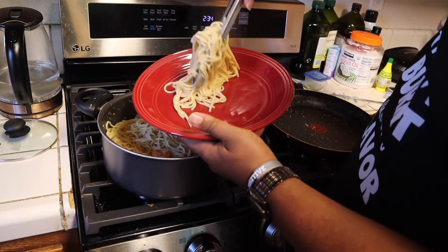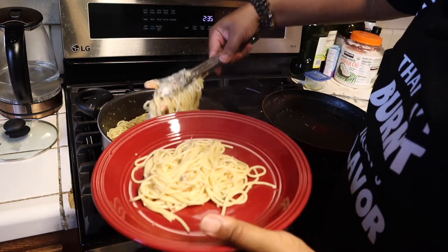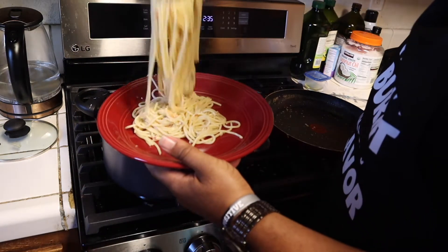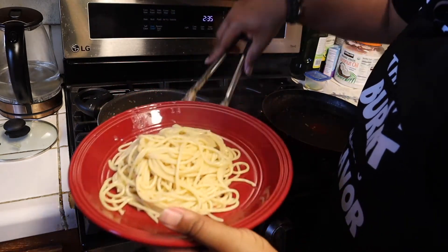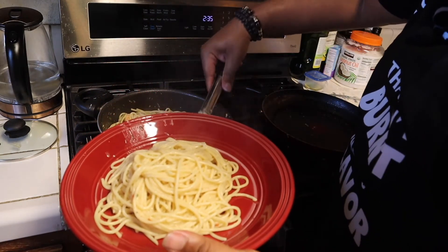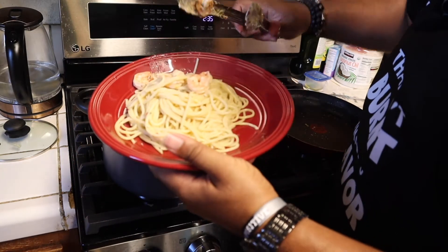Oh my God, let's get some shrimp in there too. I'm definitely going to need more. That one piece of shrimp that's stuck on the tong is triggering me. I've been trying to shake it off the whole time.